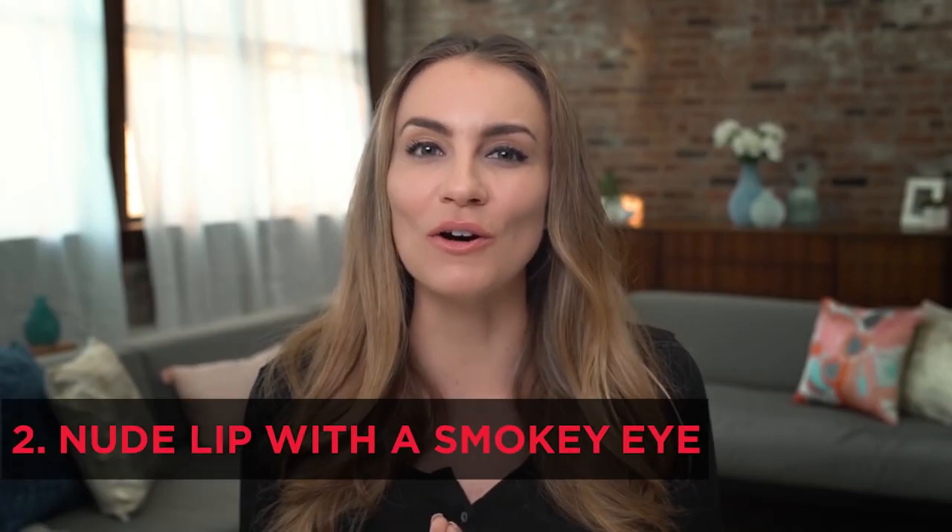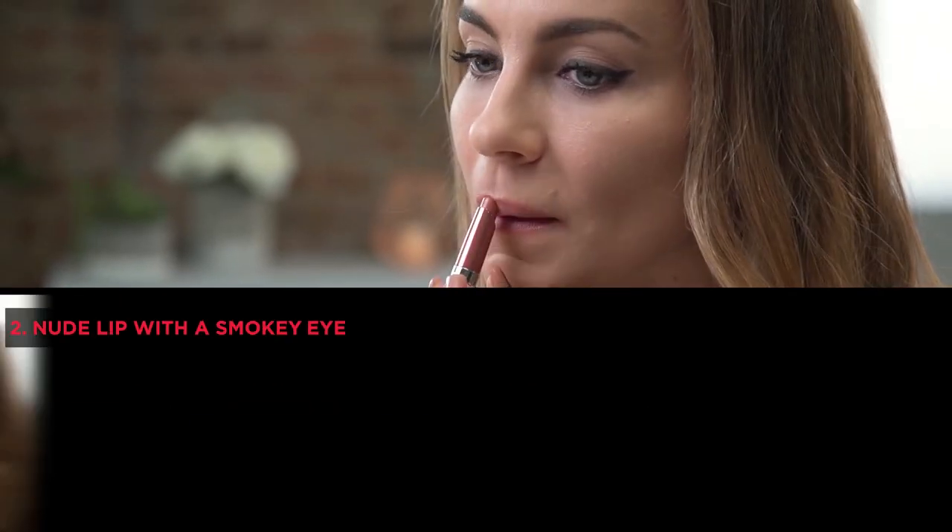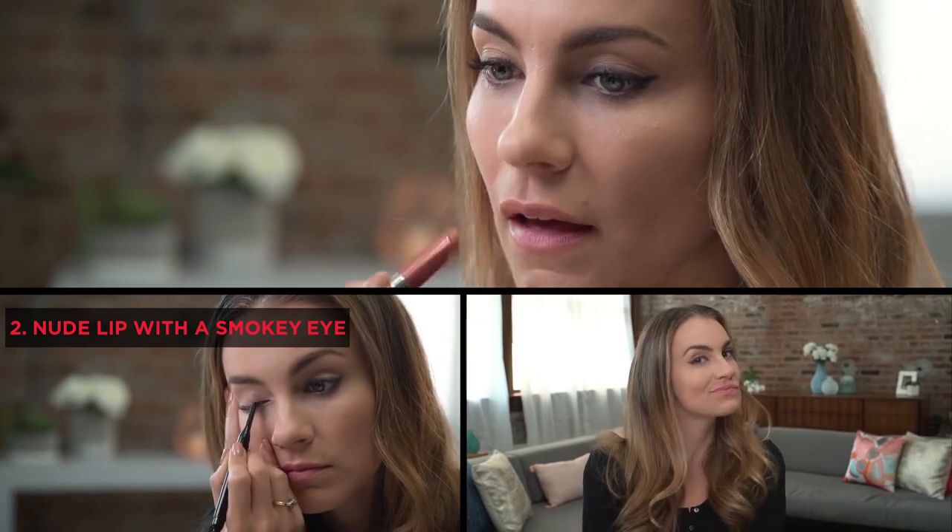I'm Angela Lanter from Hello Gorgeous, and today I'm going to bring to you my go-to New York makeup look. It is the classic nude lip paired with the sultry, smoked out eye.